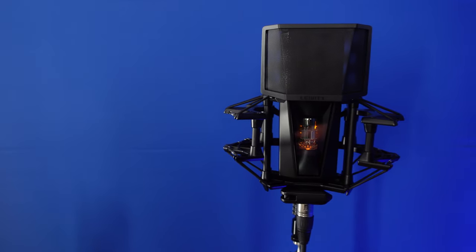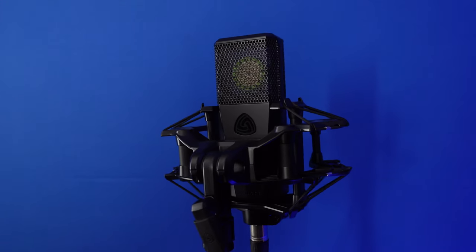Lewitt did send me this microphone, so there is a paid promotion thing. However, I'm not sponsored by Lewitt — they didn't pay me anything. They just sent me the microphone and let me keep it in the hopes that I'll make a review. If you've watched my microphone reviews before, you know that I don't really make a recommendation for or against. I just want to let you hear the microphone as much as possible, put it in context with other microphones. We'll talk about the specifications and use cases. I'm not here to tell you to buy it or not — I'm here to help you make the most informed decision that you can.